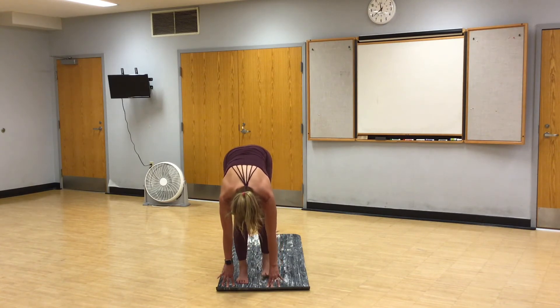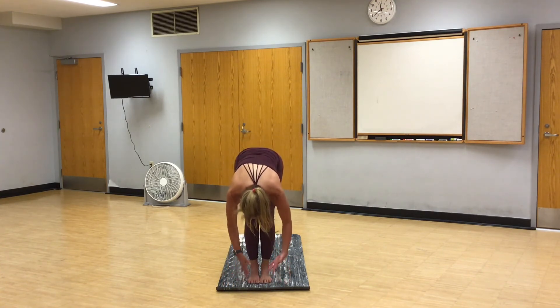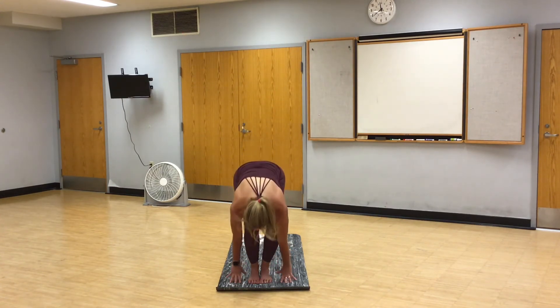Step left foot to meet the right. Inhale, halfway lift. Exhale, fold. High mountain. Fold. Halfway lift. Vinyasa.